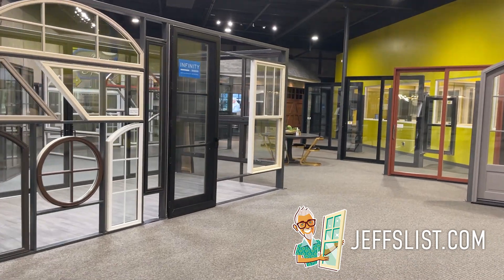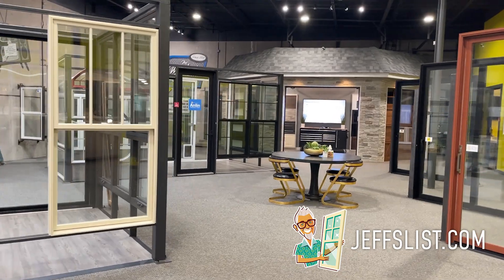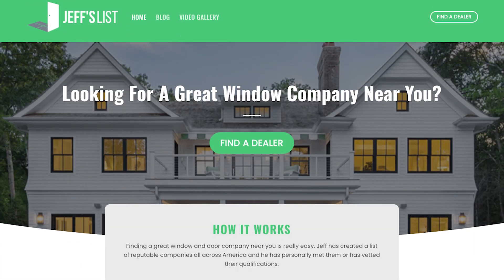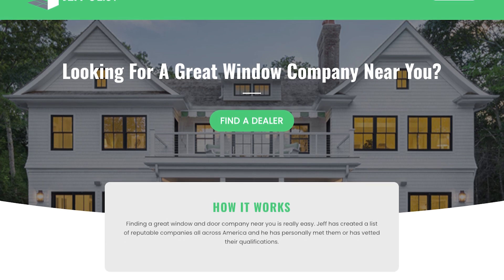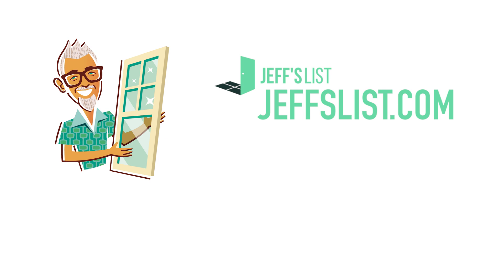Why do I know so much about windows? Because I'm a nerd, a little bit of a geek — I'm the window expert. I started the Window Experts in Houston, Texas in 2011. We've expanded to Dallas, Fort Worth, and are expanding into other markets, so maybe one near you — we'd love to help you with your window project. If you don't live in that area and you're looking for a great window company, I started a website called jeffslist.com. Go to jeffslist.com to find a great window company near you who's going to help you find the right glass and the right window for your home. Thanks for watching — don't forget to like and subscribe. I'll talk to you again real soon.